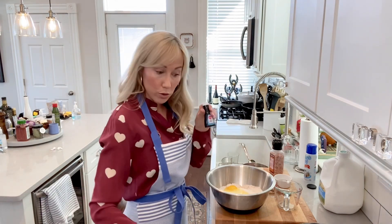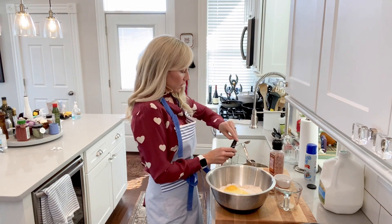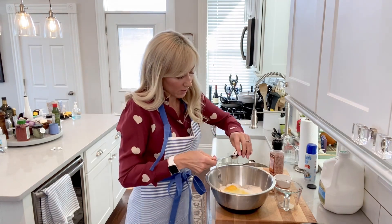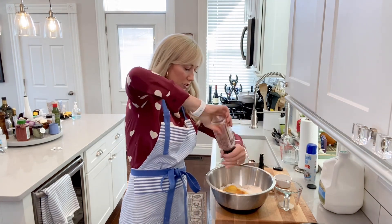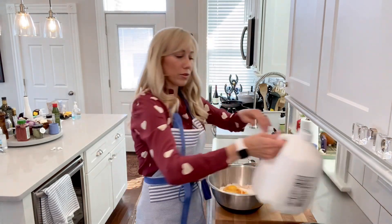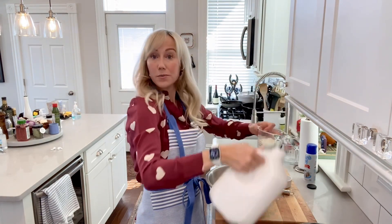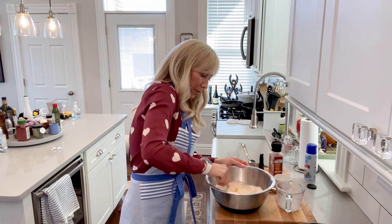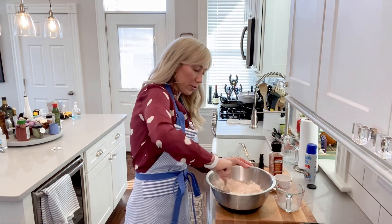Two teaspoons of vanilla — one, two — and then just a little bit of salt, nothing too crazy. We are also going to add two thirds of a cup of two percent milk. I prefer two percent when I bake. I'm just going to break up that butter a little bit and smoosh it, then I will whisk this all together. We do have our oven preheating at 350 degrees.